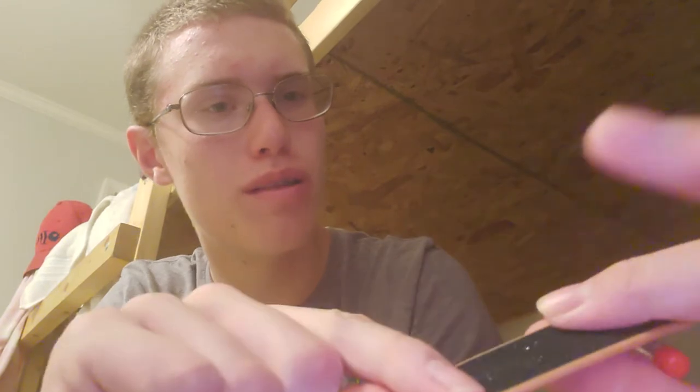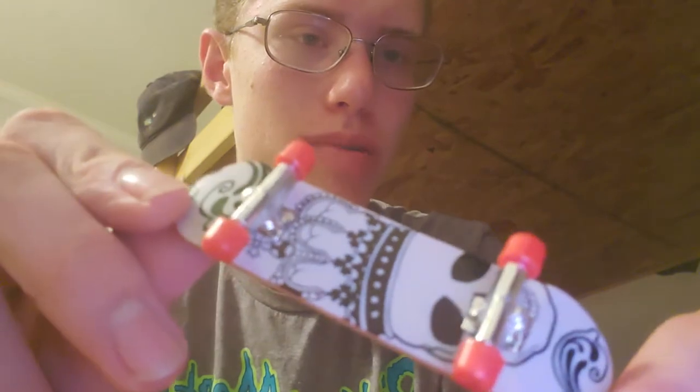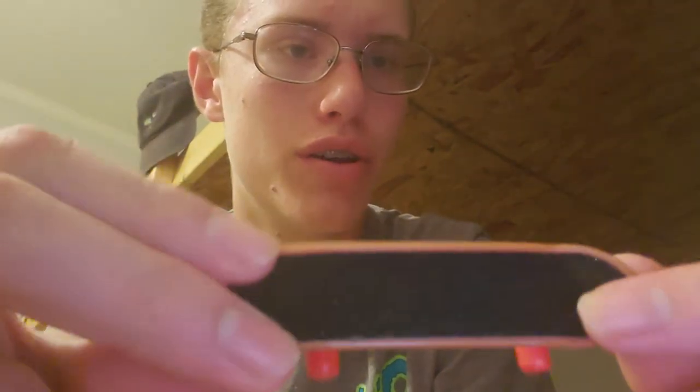The grip tape is basically just sandpaper — it's actually really super grippy. It's one of the best sandpaper grip tapes I've felt in a while. Here's the complete board — it's got like a skull on it, pretty cool graphic. These were the only ones they had; they all have the same graphic.